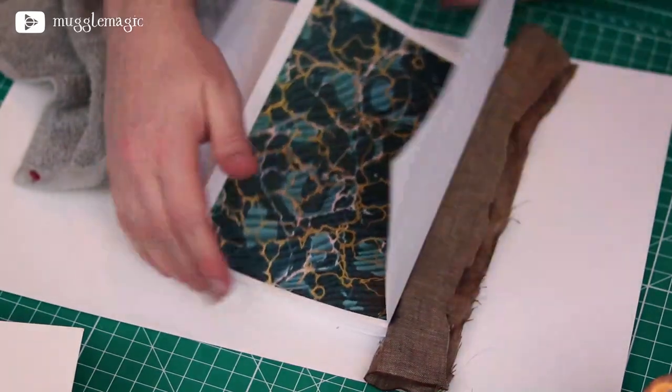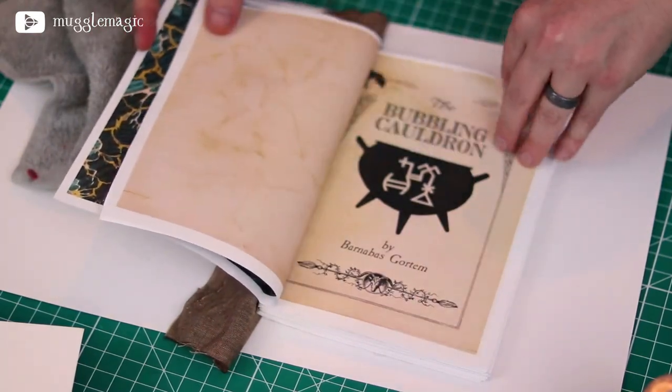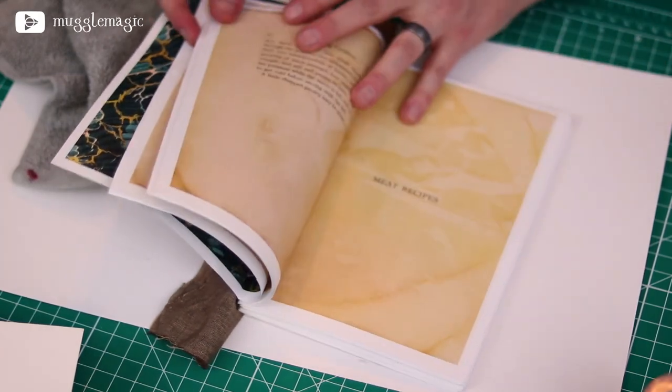So that's what it should look like when you're flipping through. You should see the end paper to start, and then the cover page, and then you can just keep going through the book.